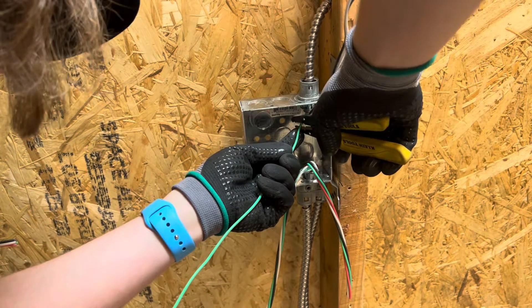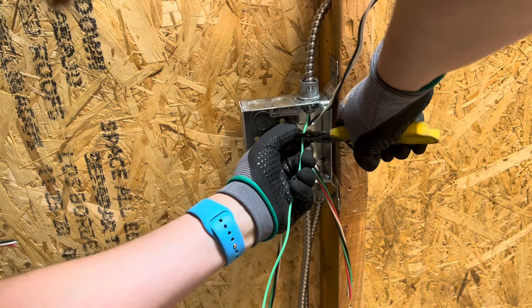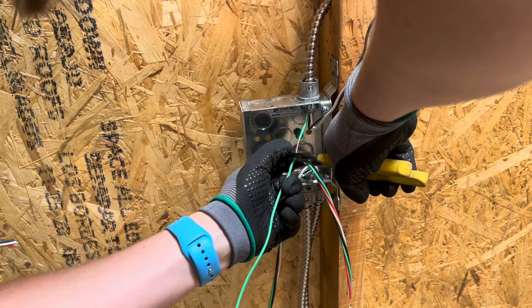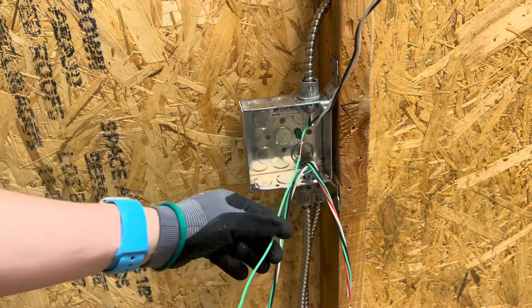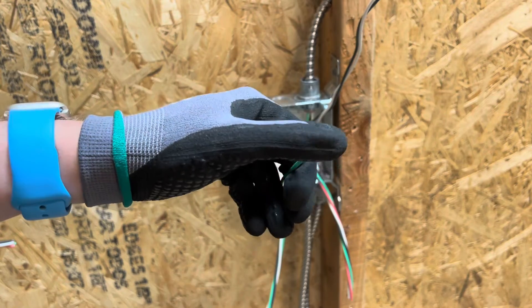I'm going to pinch it and then pull down on the wire, and that's just going to pull the sheathing out at the end. Normally the extra sheathing would just come off the bottom and you can cut it off. This one just kind of bunched up.